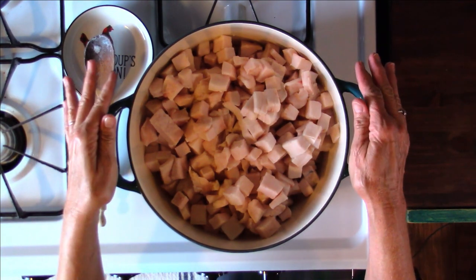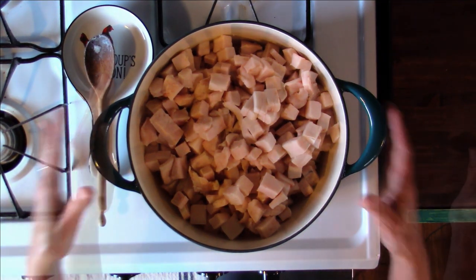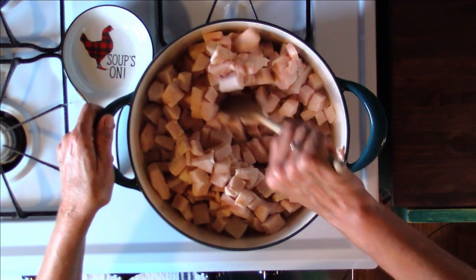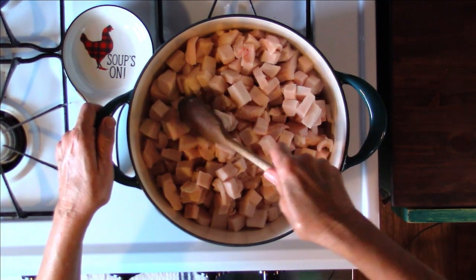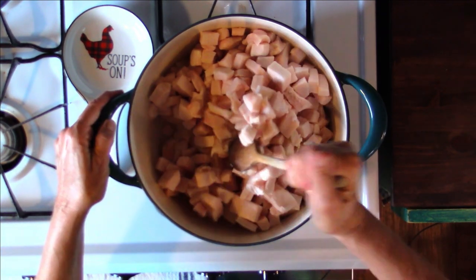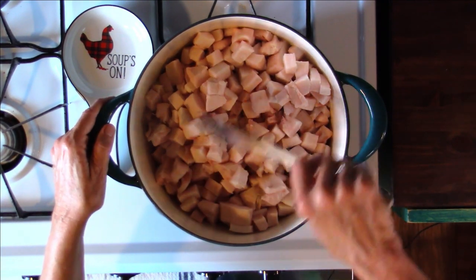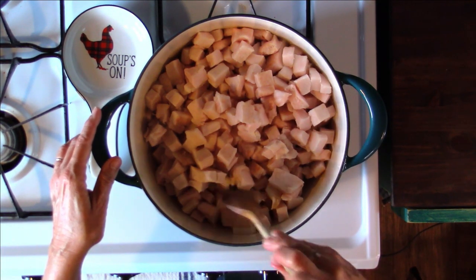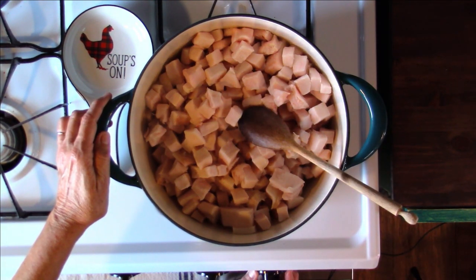Another important point: do not put a lid on this, because we want to eliminate all moisture as much as humanly possible. I can hear it cooking so I'm going to give it a stir — I don't want those on the bottom cooking too fast. You might hear a little frying sound, and that does indicate there is moisture in the tissues. When you hear that crackling it reinforces that there is moisture — we want to eliminate it, so I don't want to add moisture and I don't want to trap moisture with a lid.